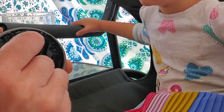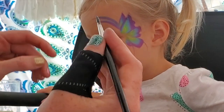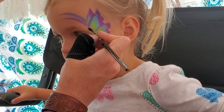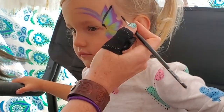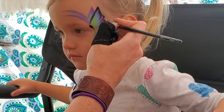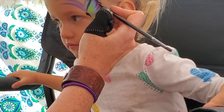Next we'll get the black, and you want to do a nice wet load because this is going to be our line work. We start by doing the center of the butterfly right here — it's just like the bottom half of a semicolon. Then we do a teardrop down for that top, and we come down around the outside of that wing.